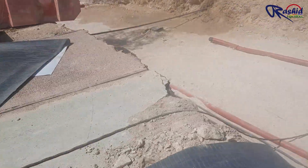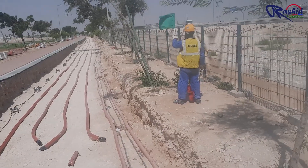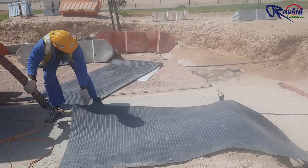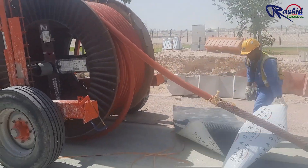Once everything is ready, this flag man gives a signal to the winch machine operator to start pulling back the steel wire. We are using this rubber sheet here to protect cable insulation damage from the trench edge. The operator has started the pulling machine in reverse direction so that the cable can be pulled.